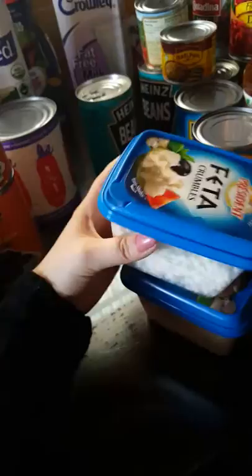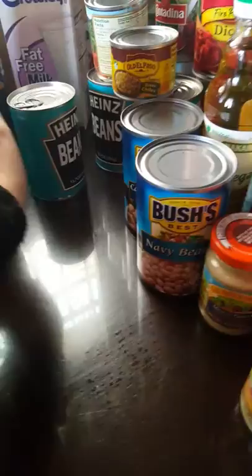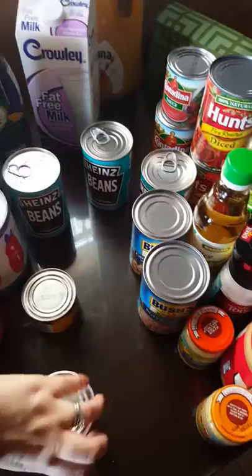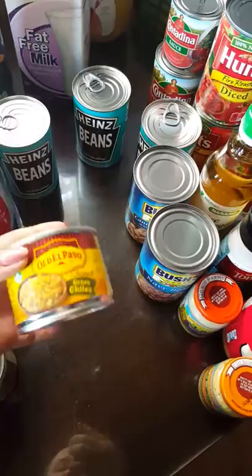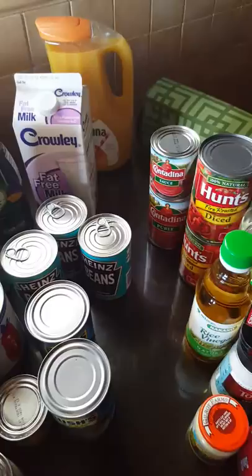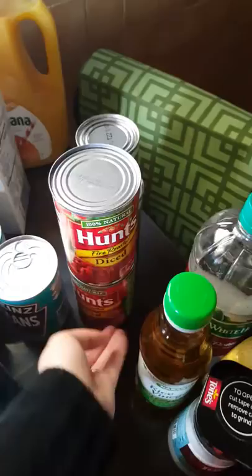I got some feta crumbles — it's pretty much the most cheese that we buy. Heinz beans for breakfast — I've got three of those, we eat those a lot. Tomato sauce, green chilies for a recipe, more white beans, more tomato sauce and purée for sauces and especially the bisque soup. And this is also for the bisque soup and other dishes — I might make an egg curry dish that I like.